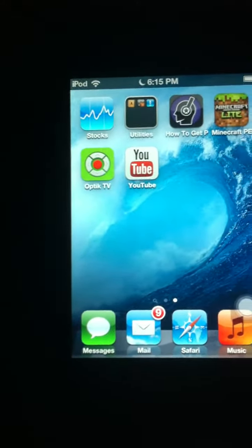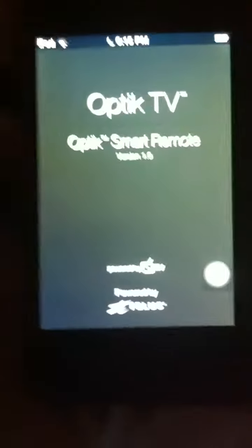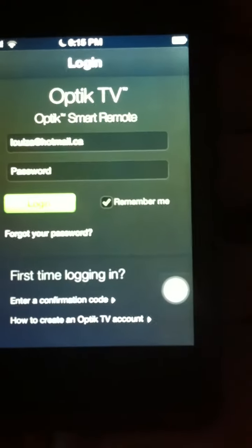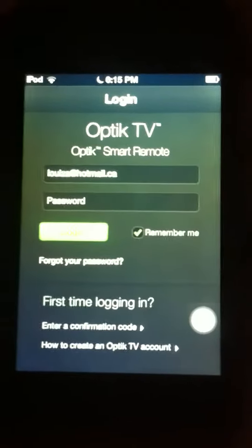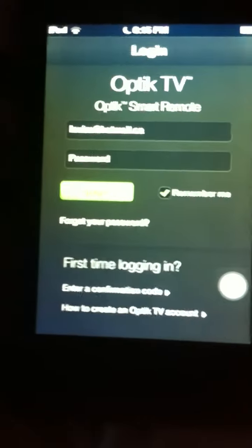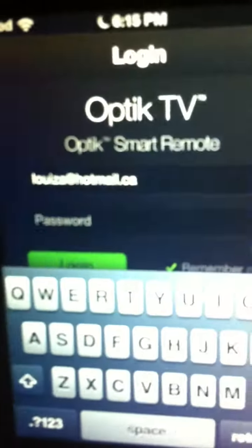The first thing you want to do is click on the Optic TV smart remote app. You can find this on the App Store — just search Optic TV. It's green and it has a red dot on it.